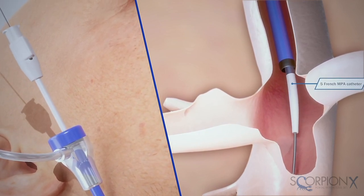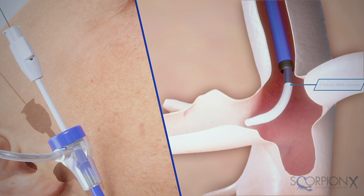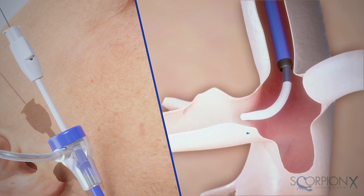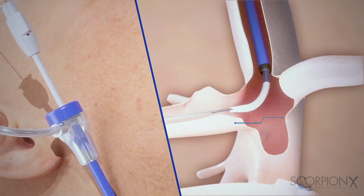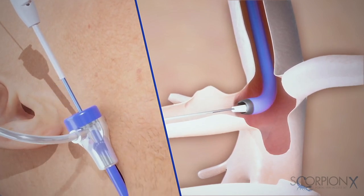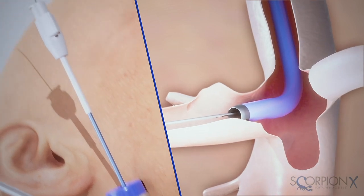Retract the guide wire, allowing the 5 French MPA catheter to gain access to the hepatic vein. After gaining access, advance the 10 French introducer sheath into the hepatic vein and remove the 5 French MPA catheter.